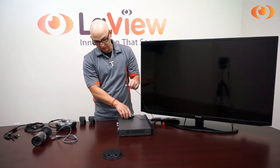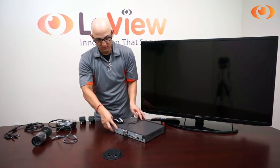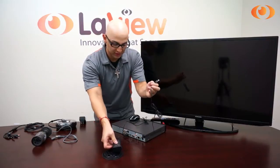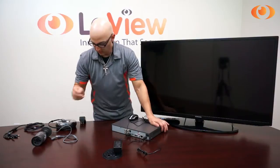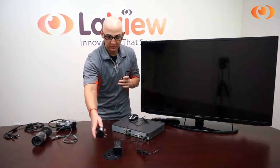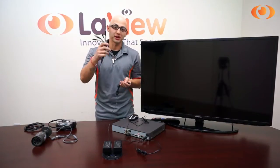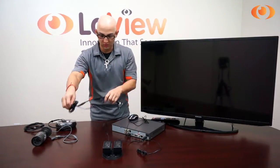First you have your mouse — you can connect it in the front or in the back. Then you have the power supply for the DVR; let's just plug it into the back. Then you have your other power supply, which will power on all the cameras. Once you have this, you get the power splitter — depending on how many cameras, that's how many splitters you will have. Once you plug it, you can put it on the side.